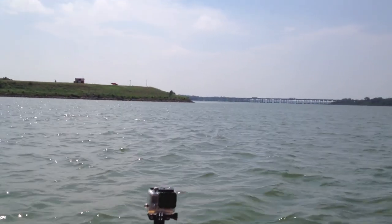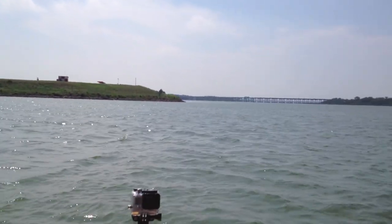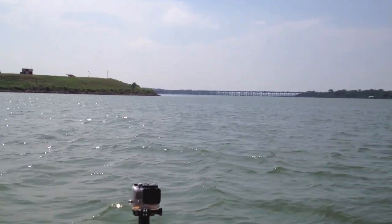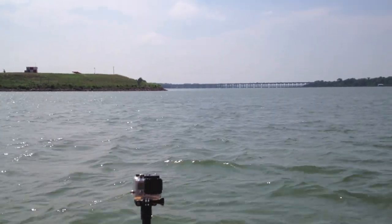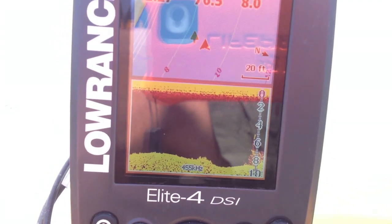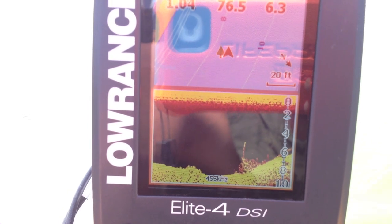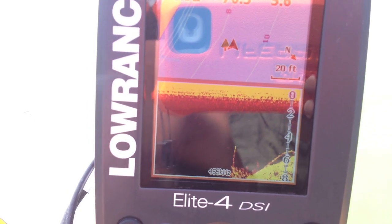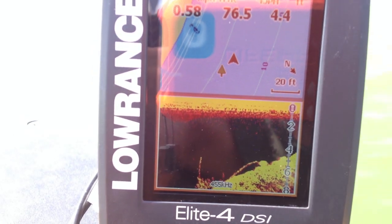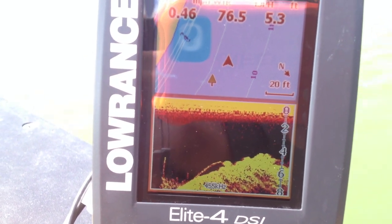I'm pulling up to some rocks and that's what I'm going to be fishing today. I'm going to run over a tree and some submerged timber and show you that on the Lowrance. We'll fish it and see what we can bring up. There goes a real good tree right there — that's a really good look at it. I have my depth set at auto, so it's going to automatically adjust for the depth zone that I'm in.